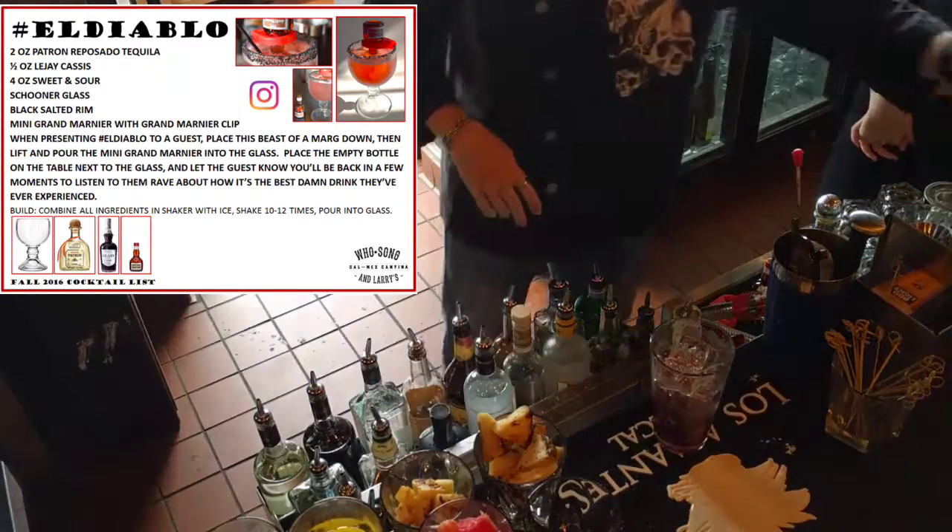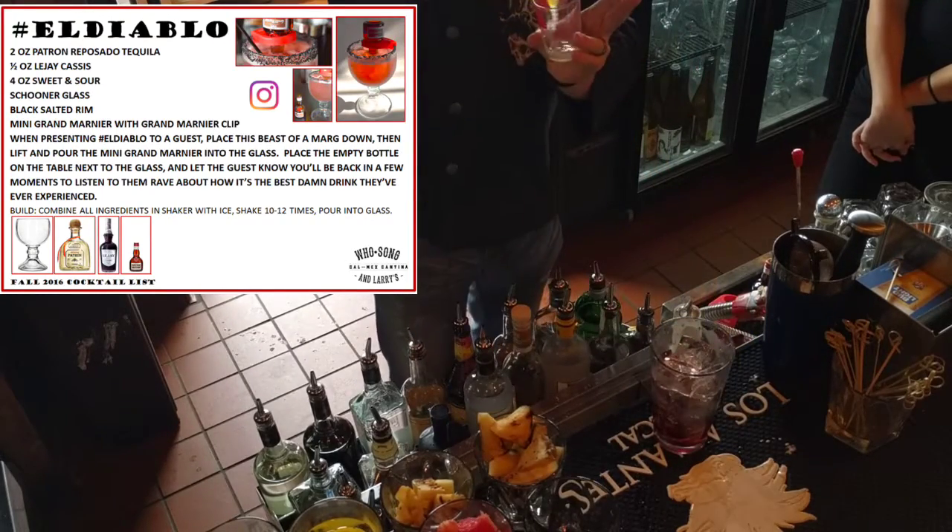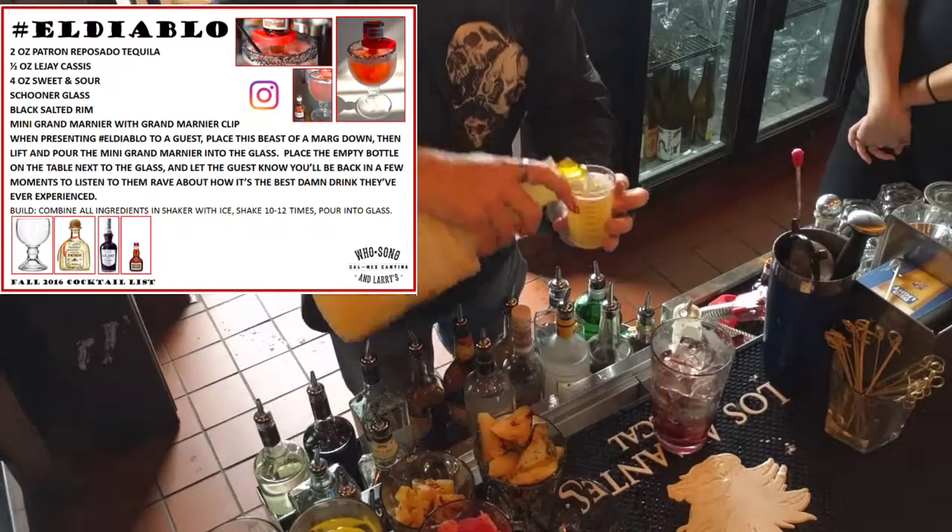Now we got four ounces of sweet and sour. That's pretty easy.